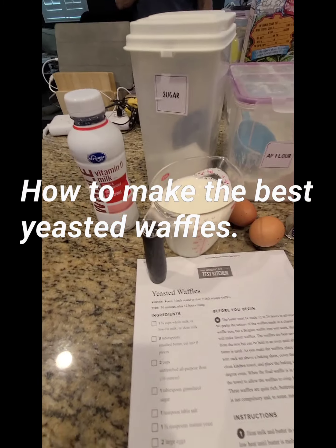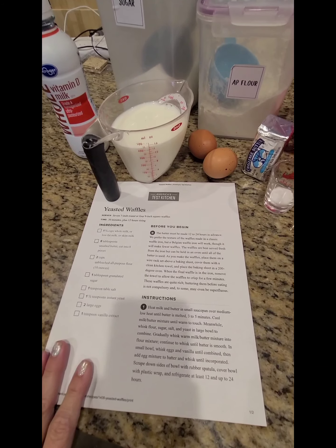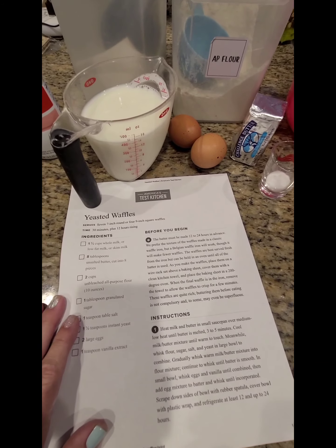I'm going to show you how to make the best yeasted waffles you've ever tasted. I use the recipe from America's Test Kitchen.